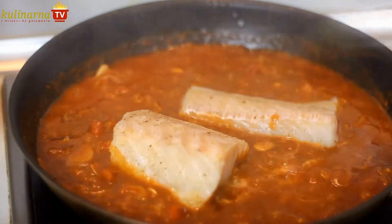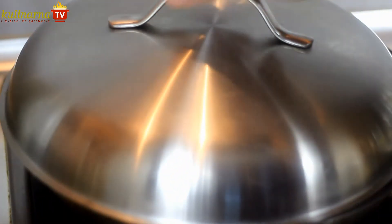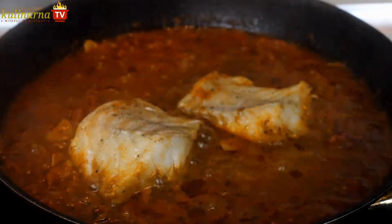Next, lay in the cod fillets you have prepared before. Also add a glass of good Caribbean rum, cover the pan and stew for 10 more minutes at the most.